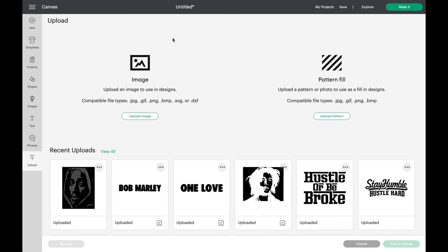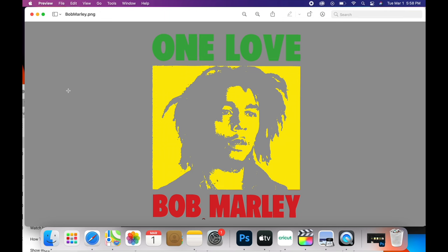The first thing we're going to do is download the Cricut Design Space app, which you can get online for free. We're going to take our image — a PNG file with a transparent background — and divide it into three parts: the One Love, the main image, and the Bob Marley, each saved as a PNG file.